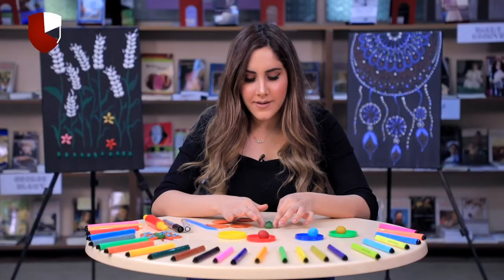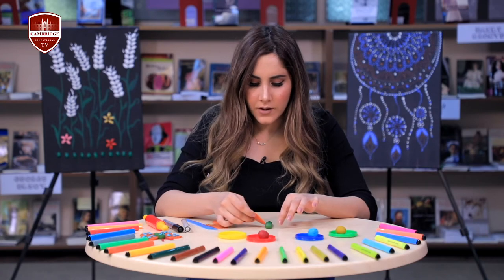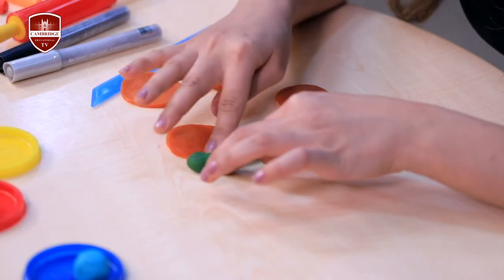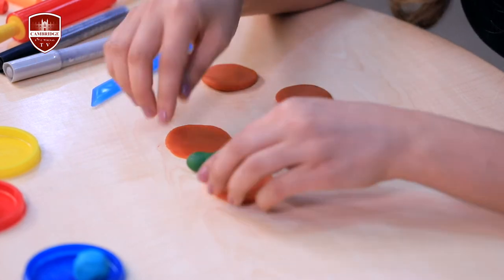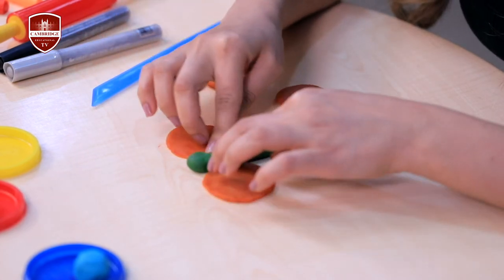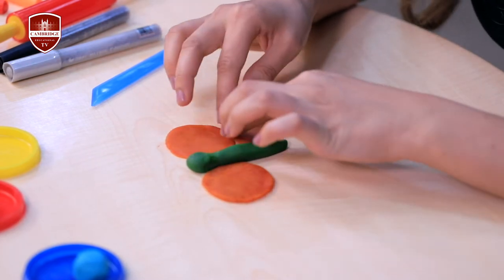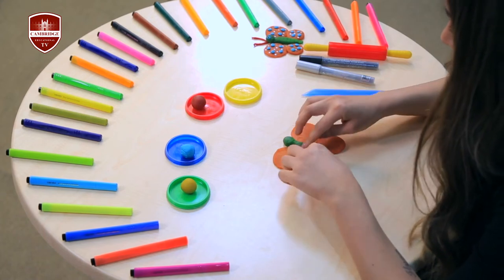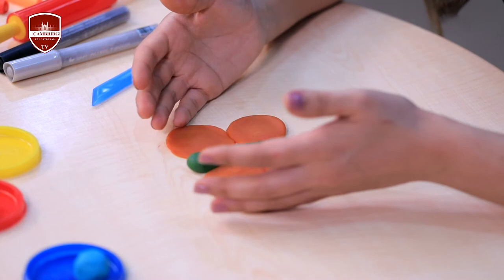Now it's time to place the wings of the butterfly. The bigger flats can be the upper wings and the smaller flats can go under the bigger wings. Now it looks pretty!